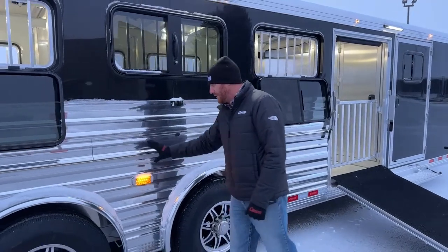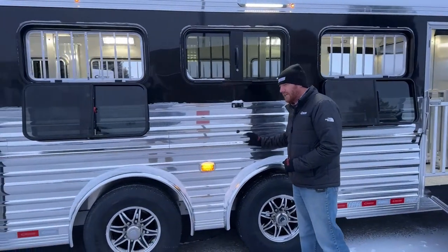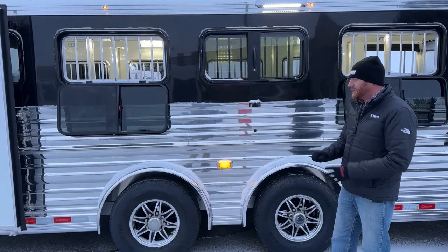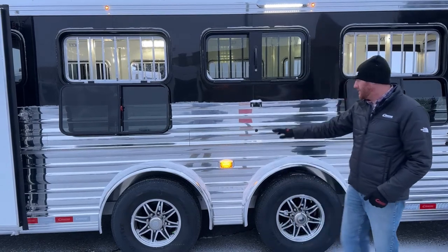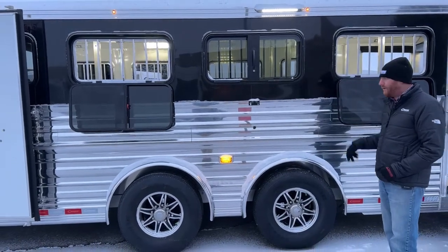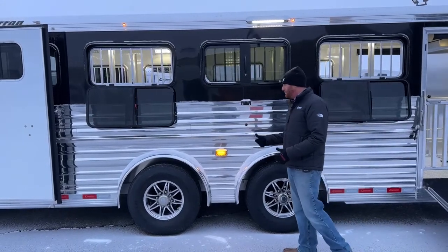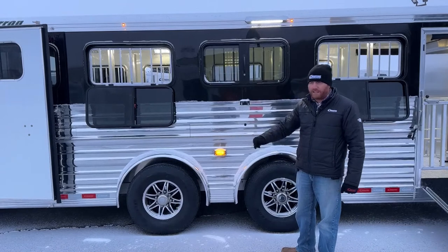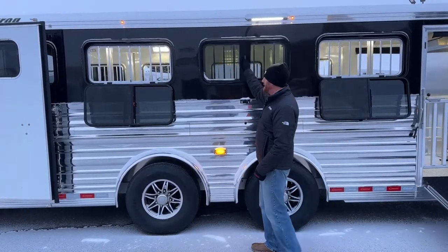The nice thing with that plexiglass is that with the air gap and exterior closure, you don't have to remove anything and find somewhere to put it. Normally in the summer months, you're going to have that plexiglass on the inside. If you need to in the morning it's cool, then it warms up — it's real easy to hop out of the truck and drop all of these all the way around the trailer really quick without messing with the plexiglass.